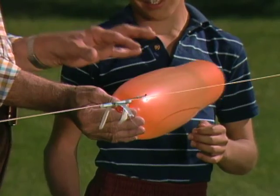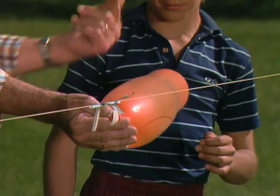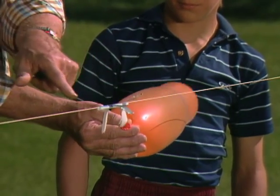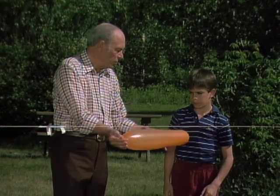Think of it this way. There's air inside, under pressure. The balloon is squeezing it. But the pressure is equal and opposite in all directions, so nothing happens. Now, when you release this end of it, this part can go out, but there's nothing counteracting this pressure up here, so that's what makes the balloon go forward.